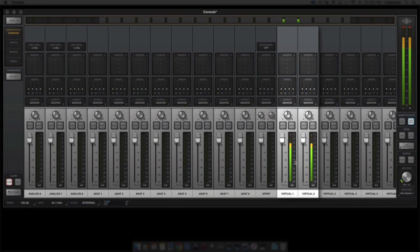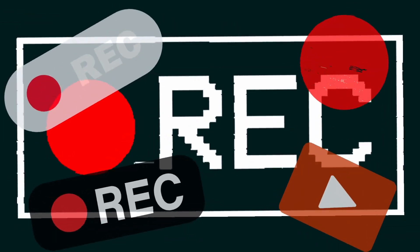So now I've shown you how I have everything set up for the interface, the mixer of the interface, and Pro Tools. Let's go ahead and start tracking in Pro Tools.